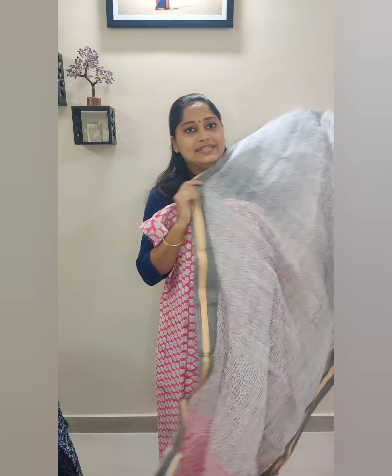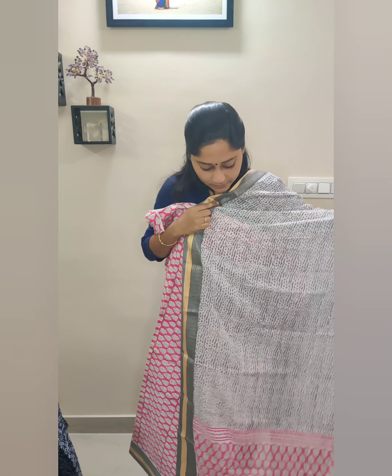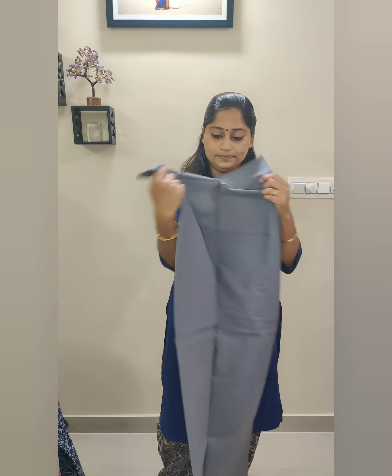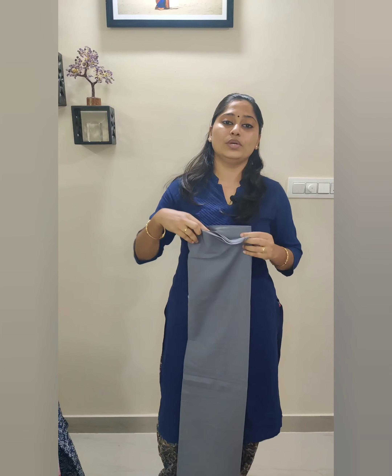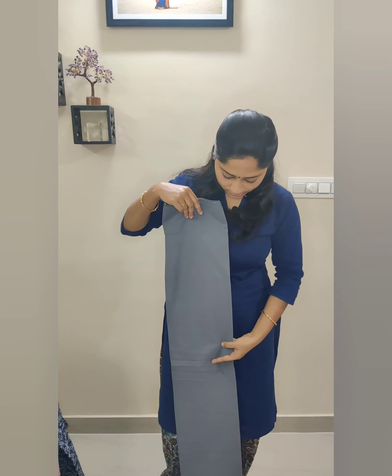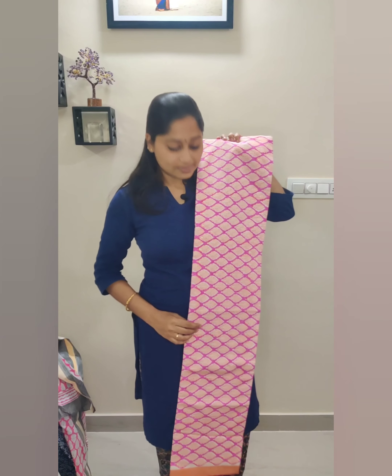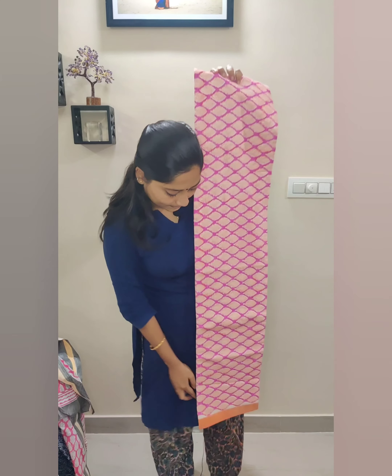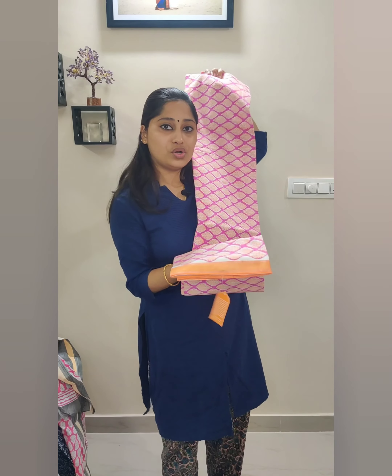This will be the body fabric, this will be the shawl or dupatta fabric, and this comes with plain grey fabric for the bottom. All these will have two and a half meters length. The next one we are going to see is a beautiful orange block printed fabric in pink color for the bottom.